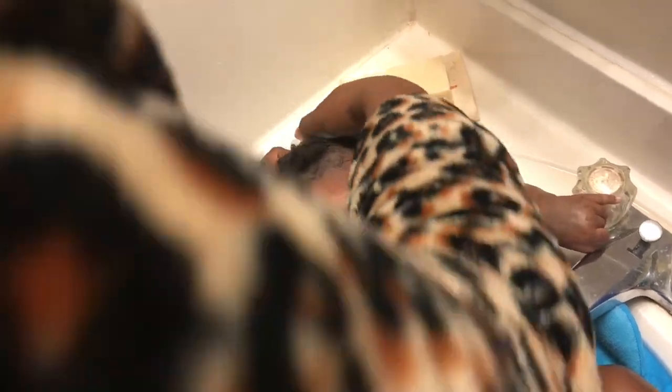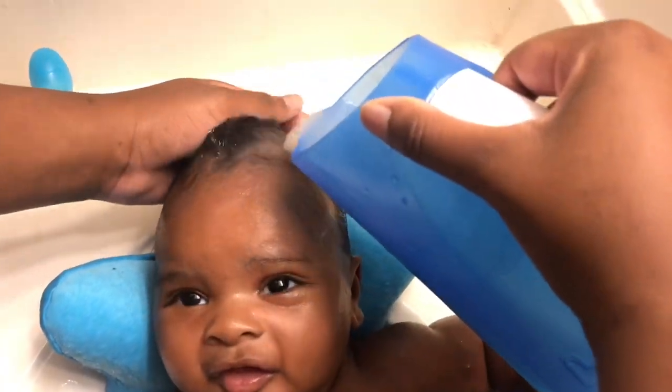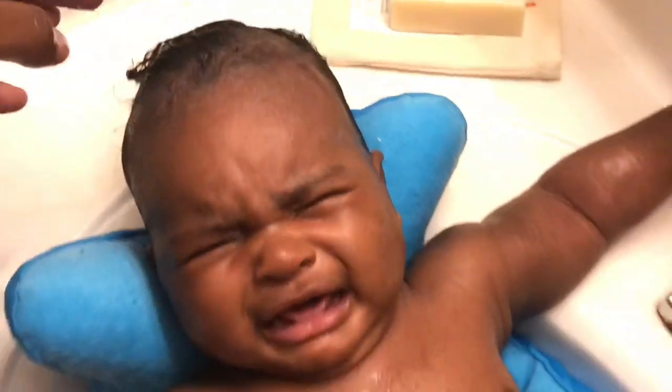Now it's time for the second step in the cradle cap system — the soft bristle brush. At this point my son started to lose it. He really is not a huge fan of bath time, especially getting his hair washed. We do the cradle cap system every other day but we don't do the milk bath every other day — from what I read, you do that maybe once a week to help with the eczema and cradle cap. The breast milk bath is good for both. I'm using the breast milk water to rinse off his scalp, which is also good for cradle cap.